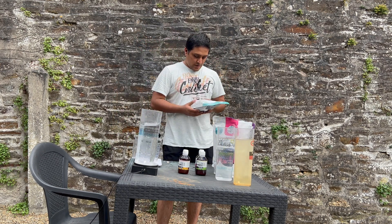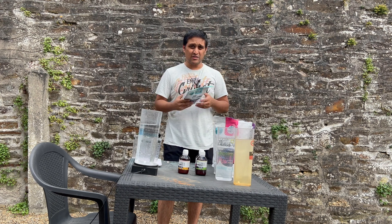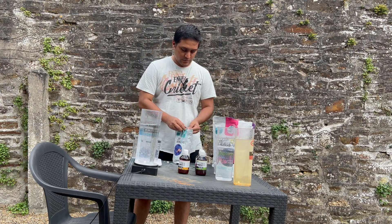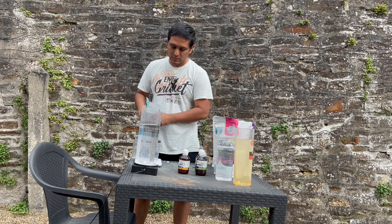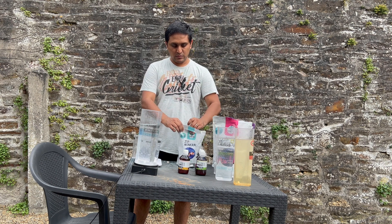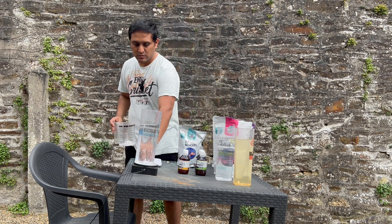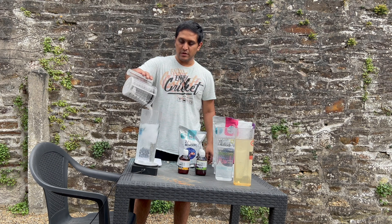For the third solution — the sodium-chloride-free salt — I need around 24 grams per liter, so about 36 grams for one and a half liters. Let me mix this up.